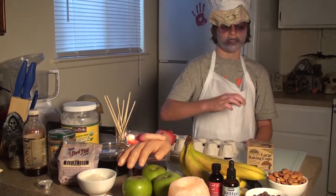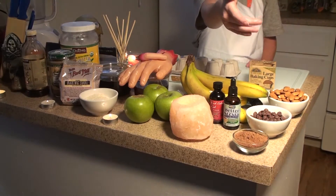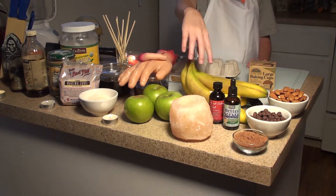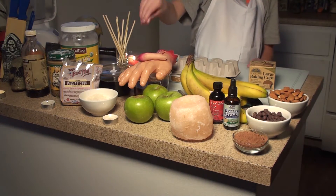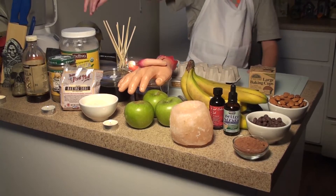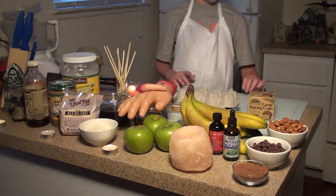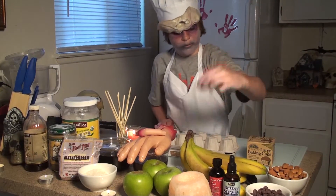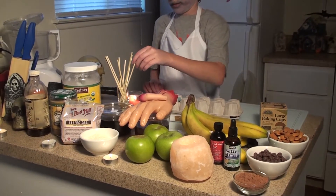The ingredients for today's meals are raw almonds, chocolate chips, raw cocoa powder, organic stevia, natural red food coloring, bananas, green apples, coconut, shredded coconut, raw local honey, maple syrup, baking soda, sunflower seed butter, pure vanilla, and coconut oil. We will also be using a melon scooper, a mixer, baking cups, an empty egg carton, and skewers and toothpicks.